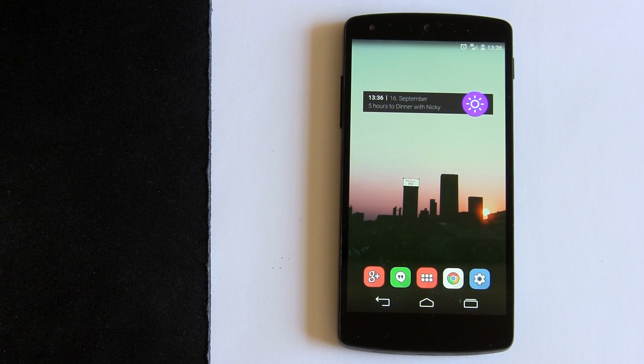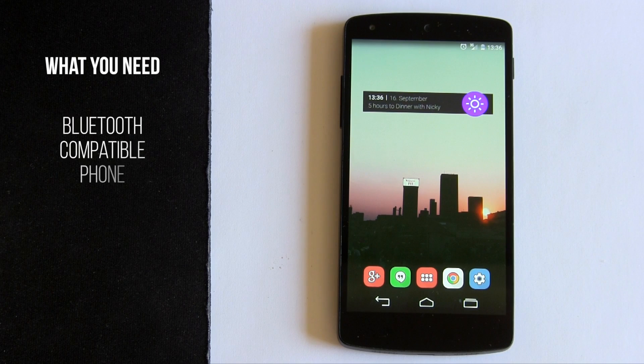Pretty much everything you need is a phone that's compatible with Bluetooth, and I think any Android device works — maybe even most Windows phones. However, with iPhone, they do not work so well at all. So pretty much any Android device will work.